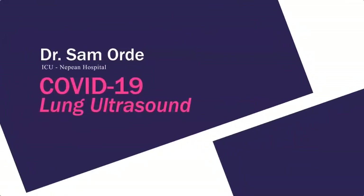Hello, my name is Sam Ord. I'm an ICU specialist at Nepean Hospital in Sydney and this will be a short tutorial on doing lung ultrasound in COVID patients.